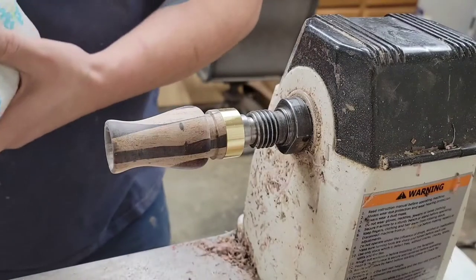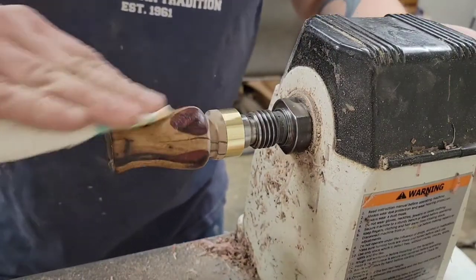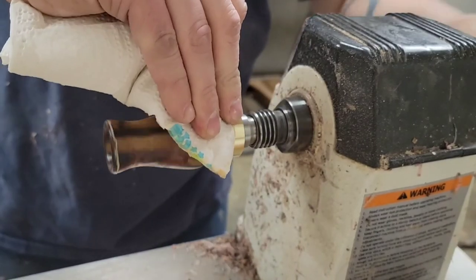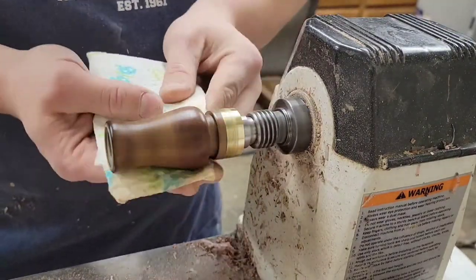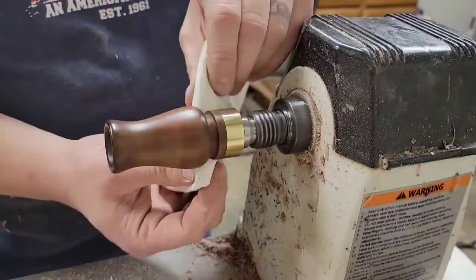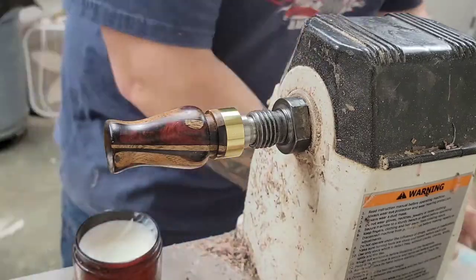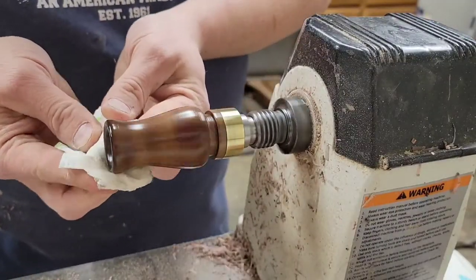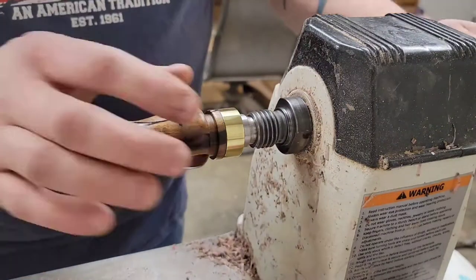I'm using AXE abrasive sanding paste — if you haven't used this stuff, it is absolutely awesome and it seems to last forever. It's great on bowls and anything else you're turning, especially epoxy and wood. It starts out at a lower grit equivalent, and as you rub it into the material while the lathe is spinning it breaks down into a higher grit equivalent. Then you wipe everything off and they've got a polishing compound with carnauba wax that works really well. I do the band last, because as the material polishes it leaves a dark residue that can go into the wood and stain it if you do it afterwards. So I do the call first, then the band last.